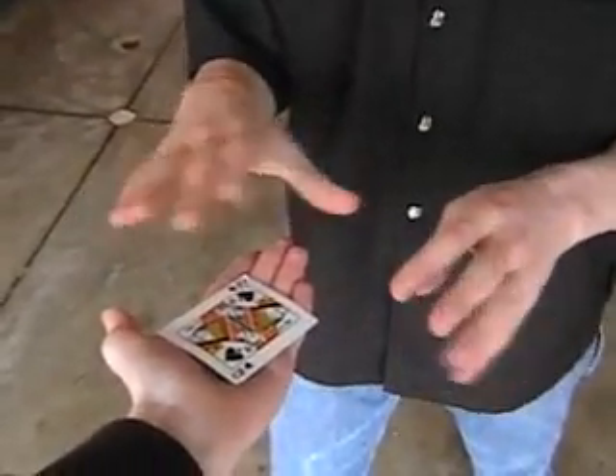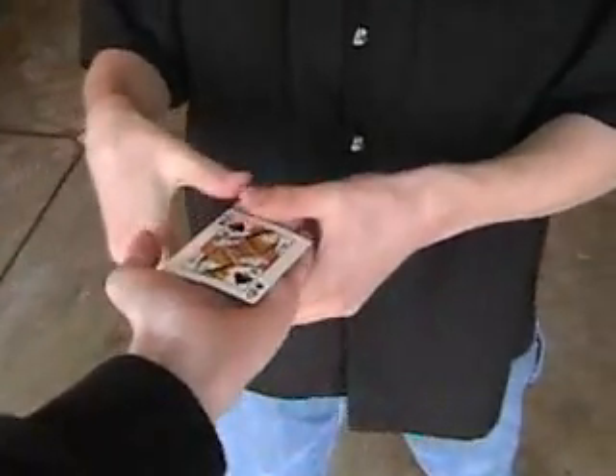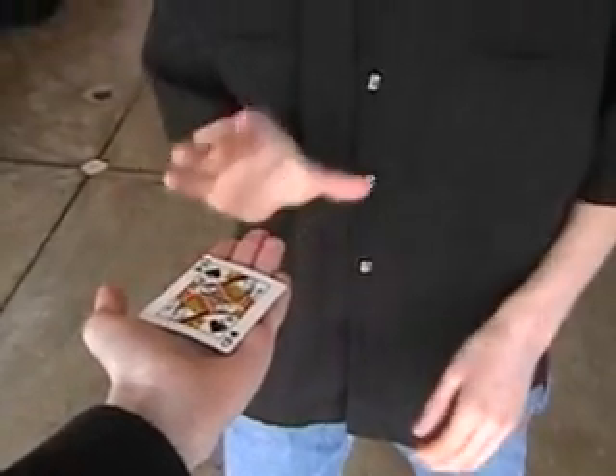Alright, you ready? Got it, Kenny? Mm-hmm. Okay. Nothing over the card, under it, sides — nothing. Even like that, nothing. Watch this.